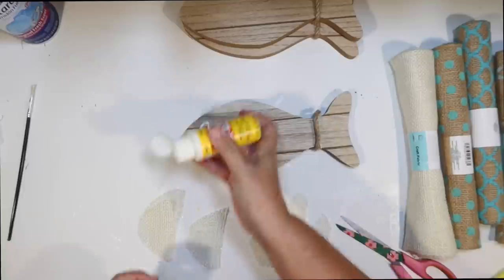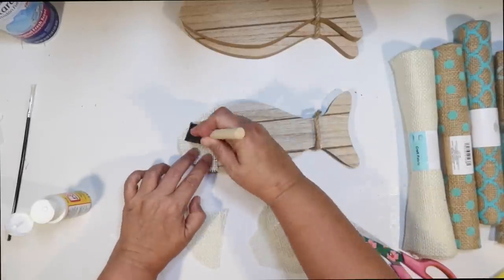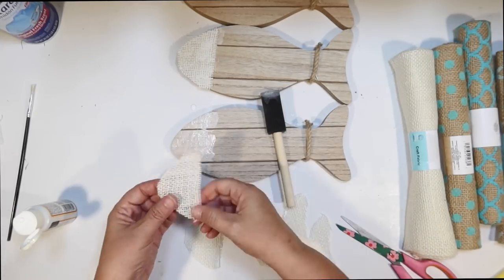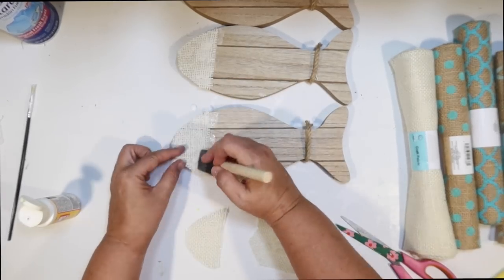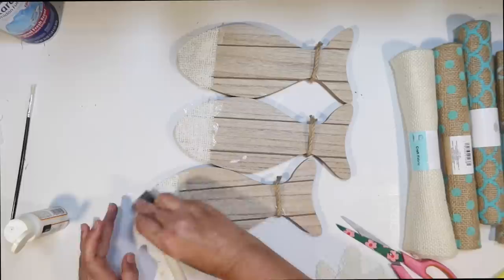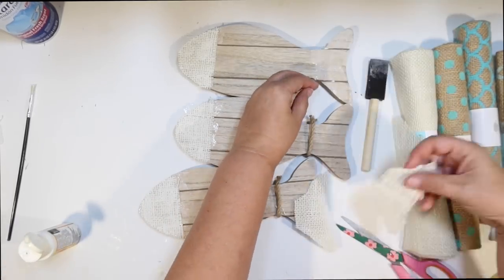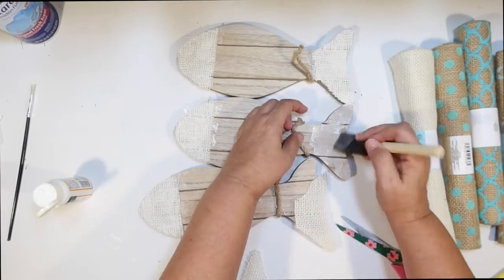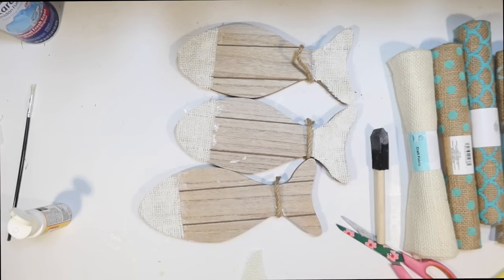Now it's time to start putting these together. I want to do three wooden fish and put them all together to make a large wall hanging. I just do Mod Podge on the head of the fish and simply glue on the white burlap. I love that white burlap — it was specific for the Shore Living line. I do go over the top of all the burlap with more Mod Podge to make sure it's secure, and as long as you use a fairly thin coat, you don't have to worry about any of that showing because it will dry clear. Then I do all the heads and all the tails, and we can decorate the little fish bodies.